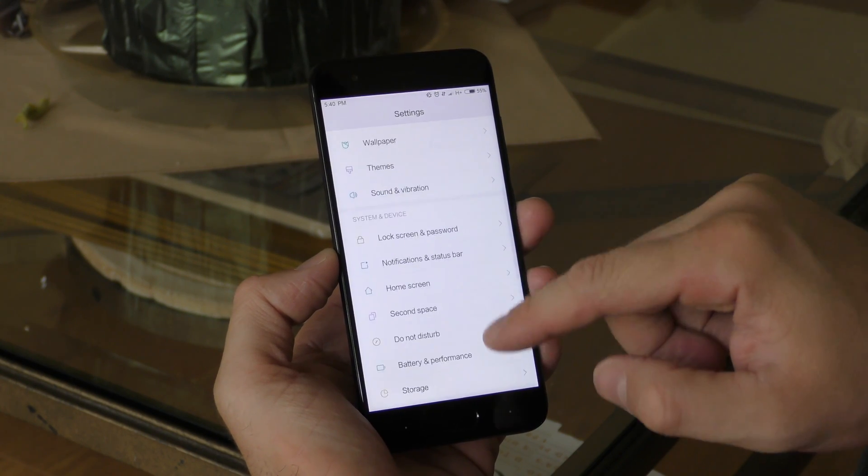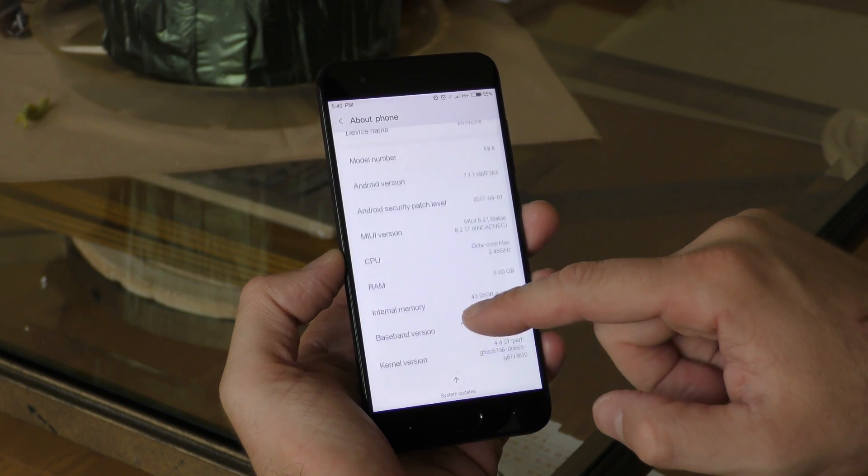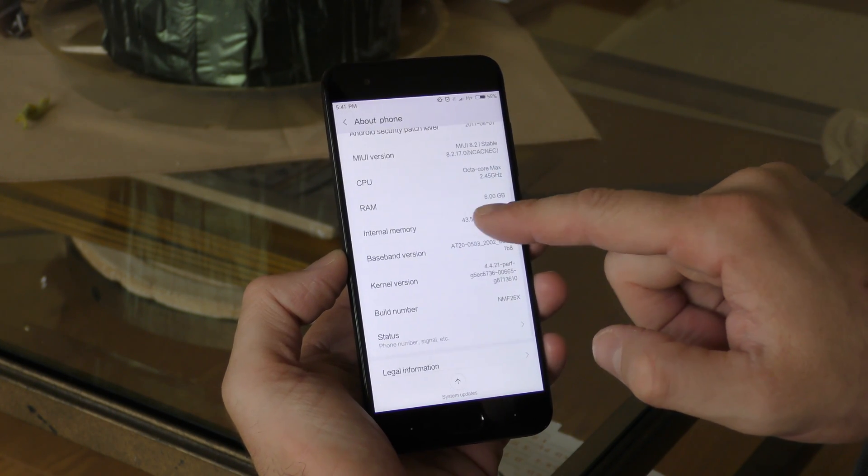Like most Xiaomi products, there are some bugs present — and I honestly don't know why they sell products before finalizing the software. The phone will freeze randomly every now and then, and you have to restart it to get it going again. This happened about four times in the three days I used the phone. The settings app looks similar to past Xiaomi devices with many options, but everything seems to be hidden away and takes time to find.